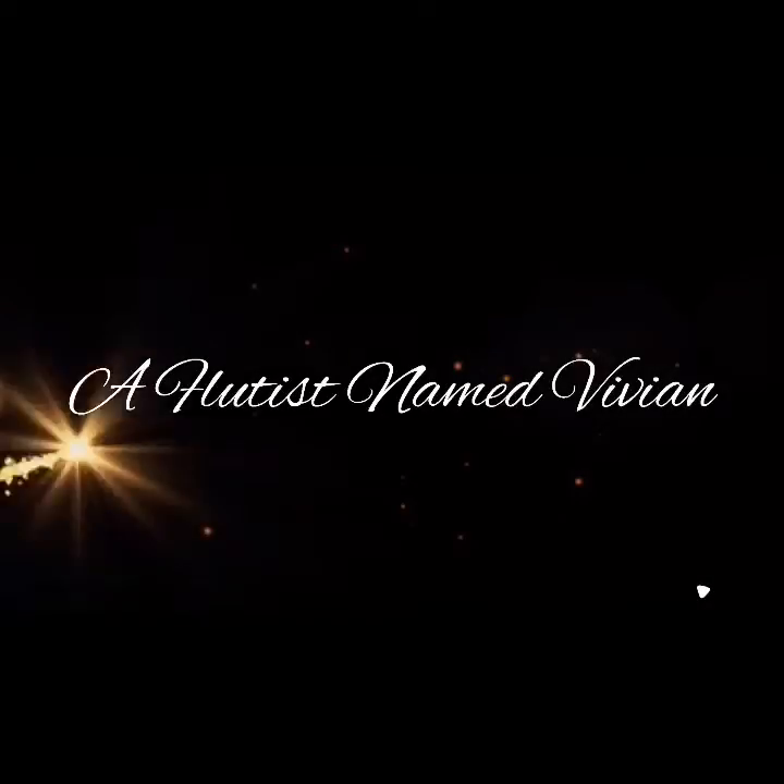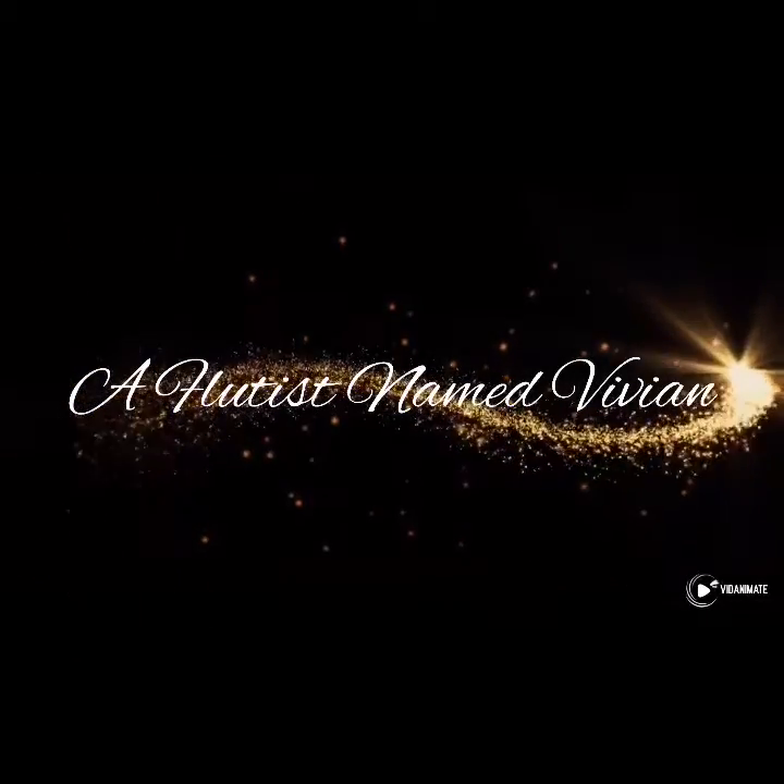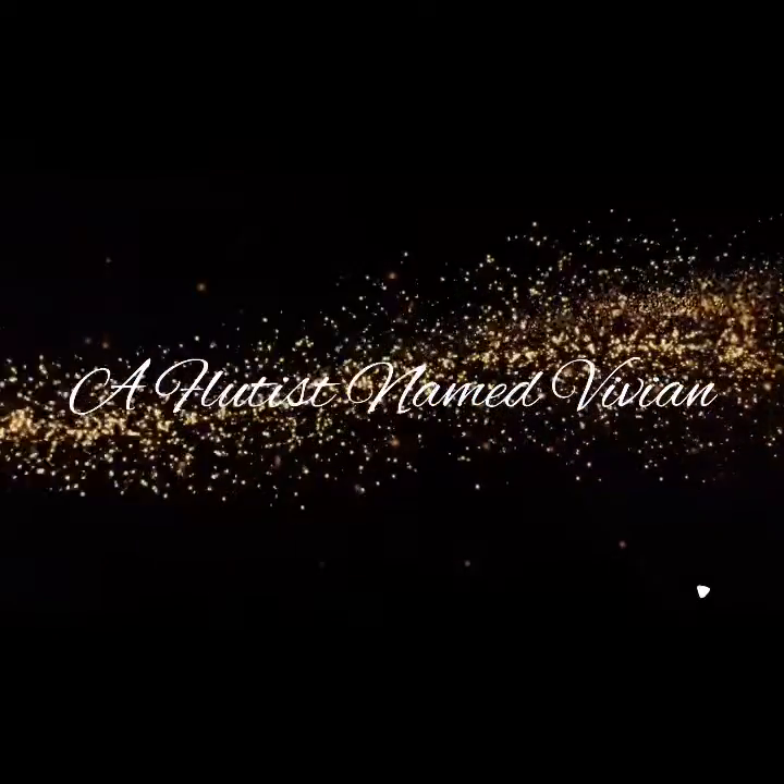So school starts August 17th and I was like, I really need to get some stuff to get ready for school. What's going on today, Flute Family? It's your girl Vivian. Hope you're doing fantastic.